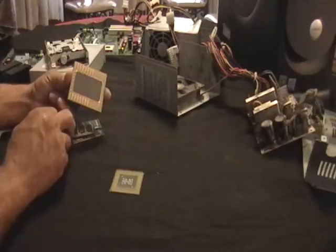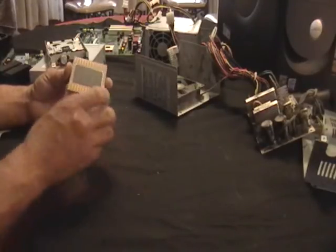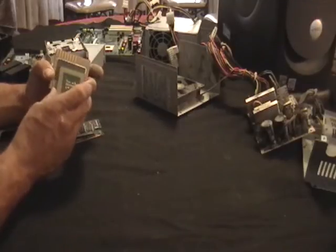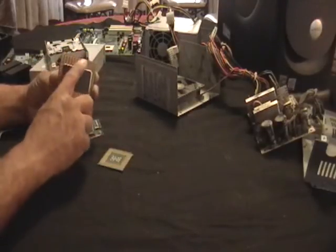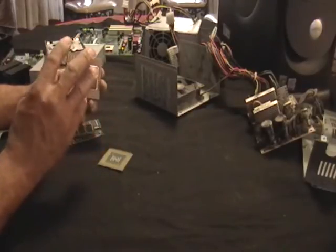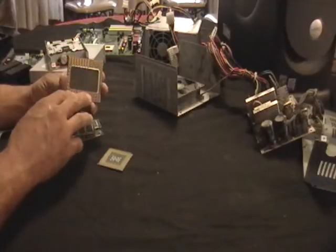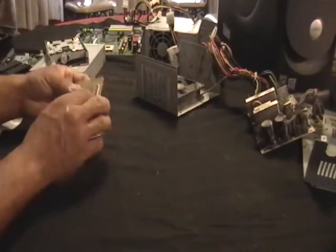This is an old CPU chip — this is the biggest one I could find to give you guys a better example. They come about this size and a little smaller. Look, that's all gold. In another video, I'll show you how to get the gold out so you can extract it and smelt it yourself.